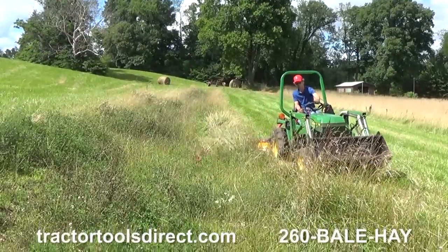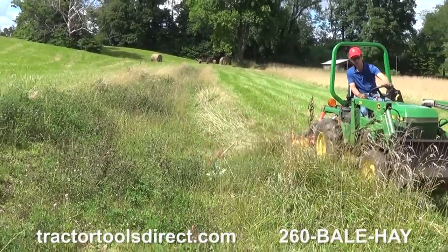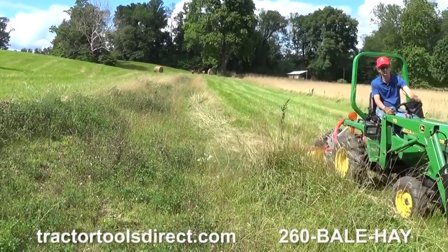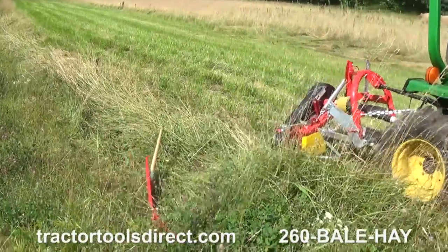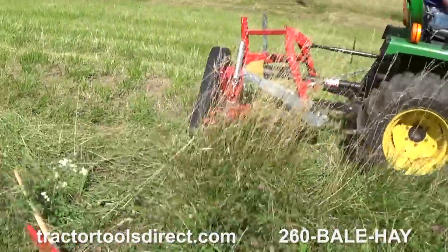This 5-foot mower will effectively cut with tractors as small as 15 horsepower and 1,000 pounds. Their lightweight and manageable size make them safer on slopes and easier to connect to the tractor's three-point hitch.